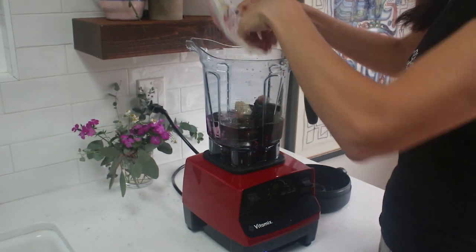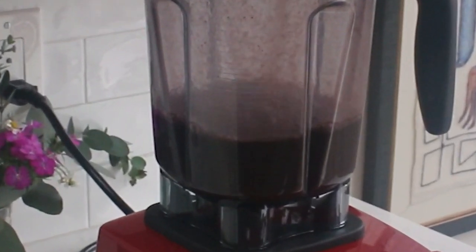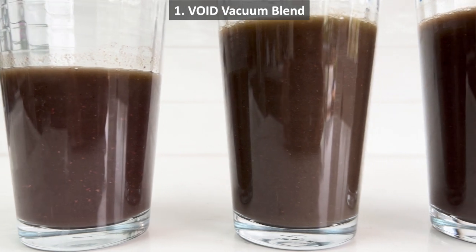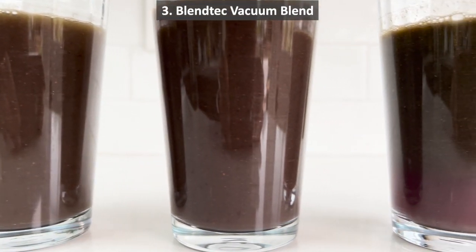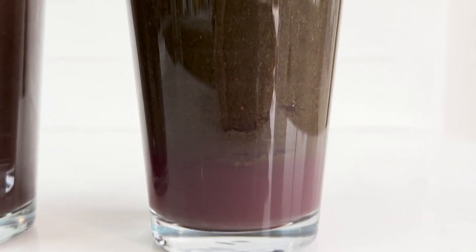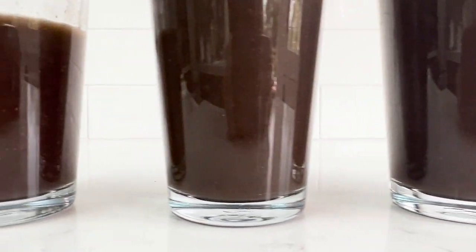Finally, I am going to blend the same ingredients with a regular Vitamix blender without a vacuum seal so we can compare. Add ingredients soft on the bottom and harder on top, add the lid, and blend as you normally would. As you can see, blending this whole food juice created more foam than the vacuum seal juices. To truly see the difference, notice the different blends next to each other. First, we have the Void vacuum blender juice. Next is the Vitamix vacuum juice. Next to that is the Blendtec vacuum juice. And finally, we have the regular Vitamix juice. The first three vacuum blends have been sitting on the counter for a while next to the regularly blended drink. Here are the results after one hour — you can see the separation, foam, and different color on the regularly blended juice. Isn't that incredible?